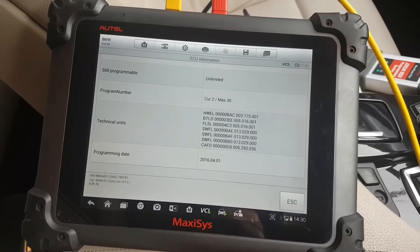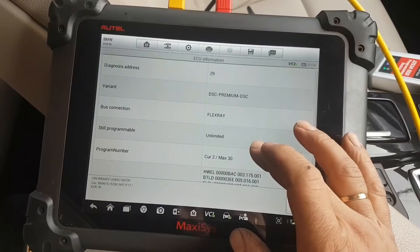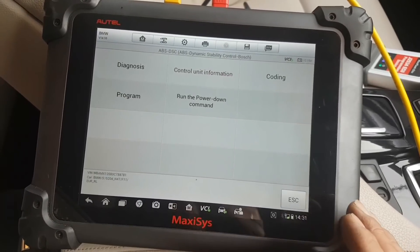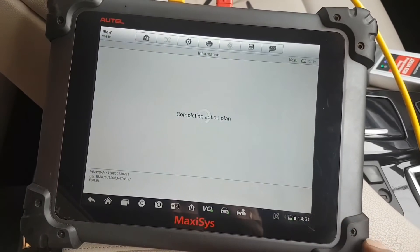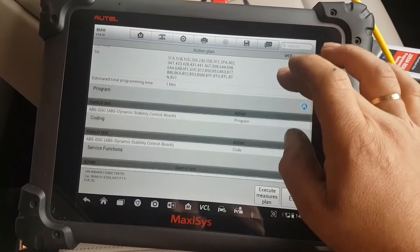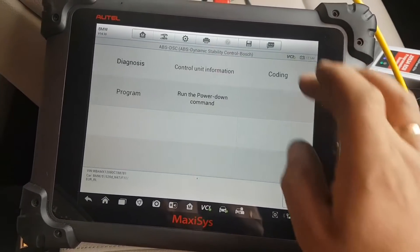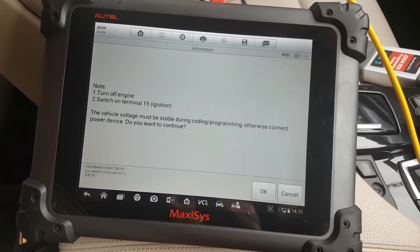It's always advisable — though I don't always do it — that when you update a module, you update any other modules the software tells you to. So what we're going to do now is just Code. There's no point to Program the module in this case. This does Program Coding — let's just do a Coding. OK, that's going to execute the measures plan.